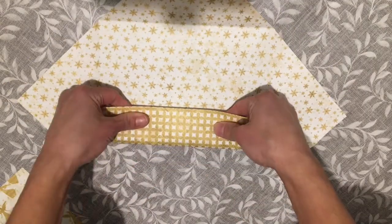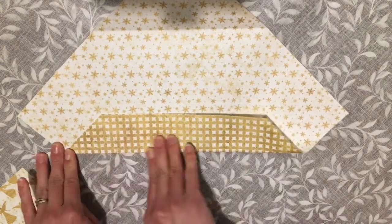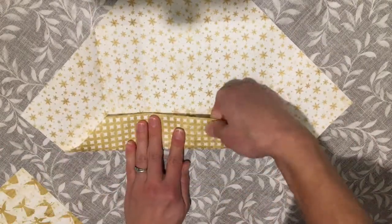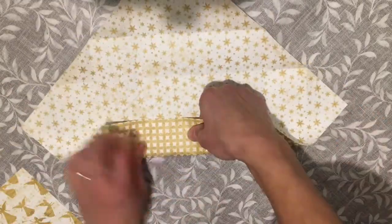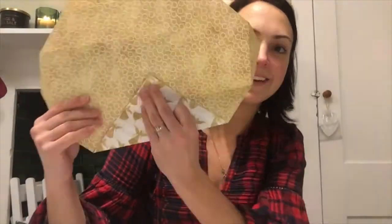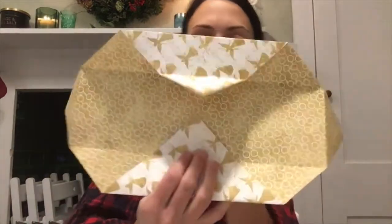Now what you're going to do is fold up each corner to meet the middle, then open it up and do the same on each of the other corners. Once you've done it with all four corners, open it up and you'll have the paper with all the creases.